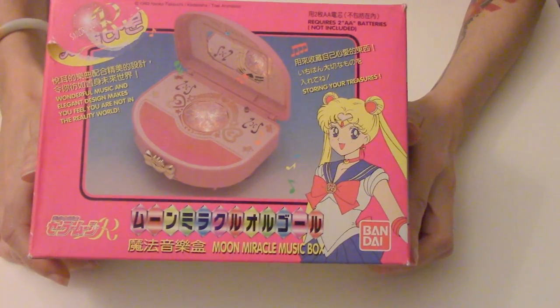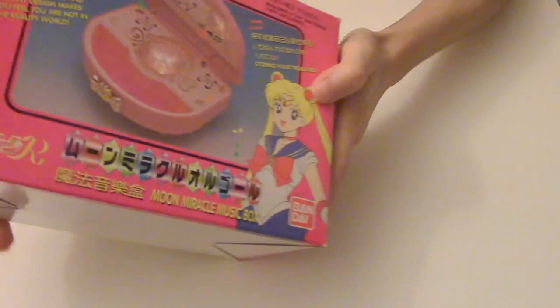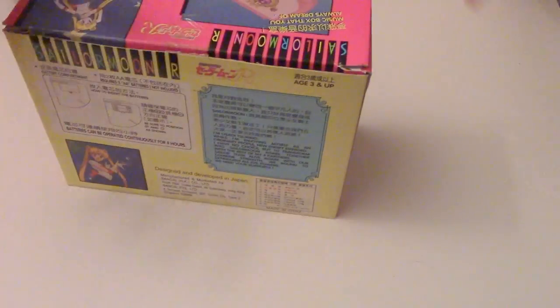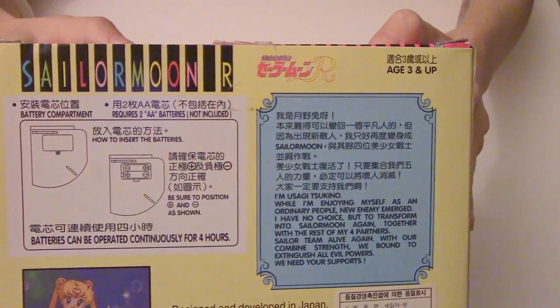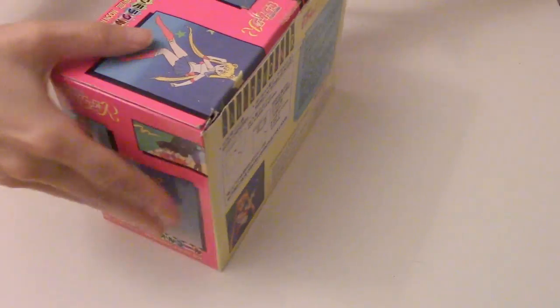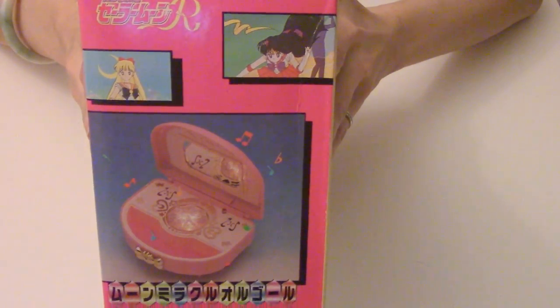So this is the front of it. It's like a little jewelry box. It actually plays music, so I'll show you that in just a minute. And that's the side there, and that's the back, and that's the other side — Sailor Mars and Venus.